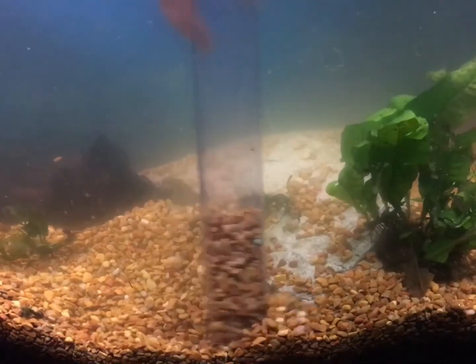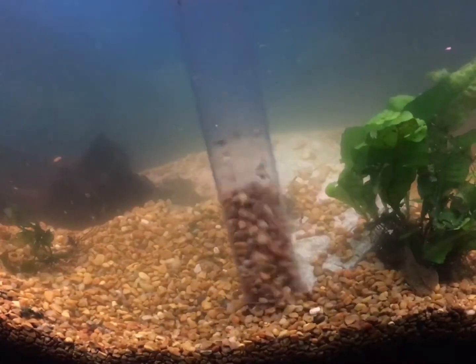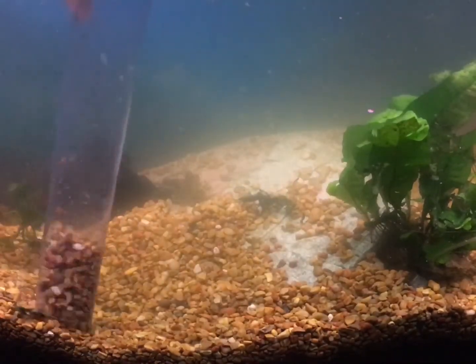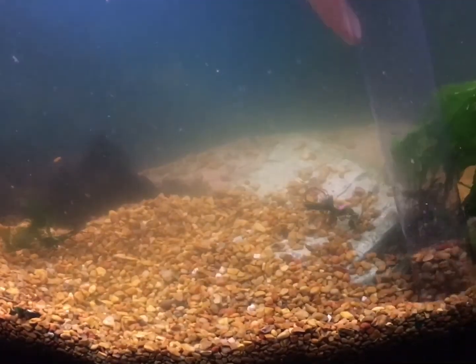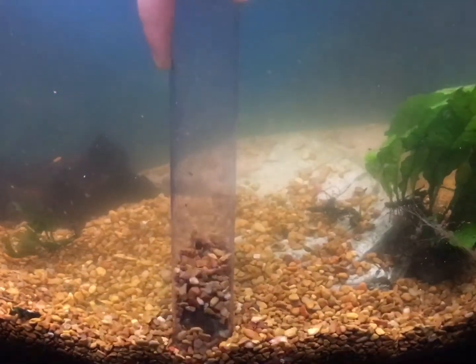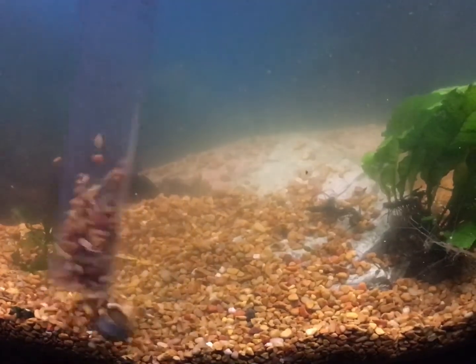As you can see here I'm moving the siphon around a lot in order to make sure the flow in the siphon doesn't stagnate, because then I won't be able to get up any of the detritus. You can see in the tube — the more I shake it around, the more detritus comes up. So make sure to move that around a lot when you do it.